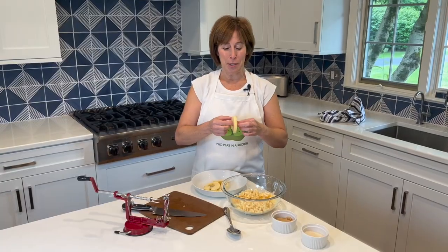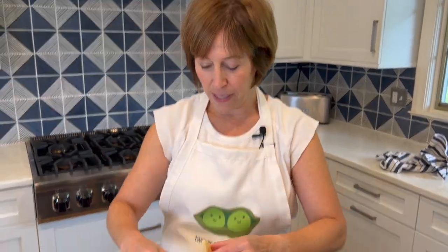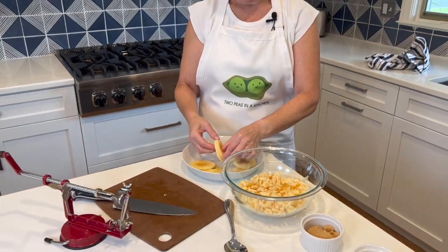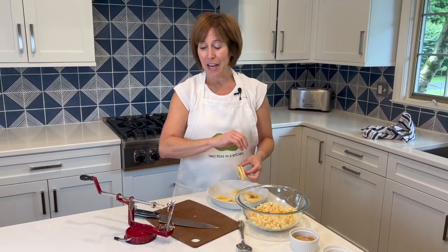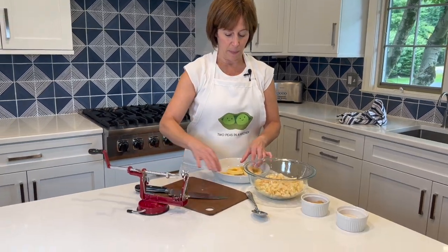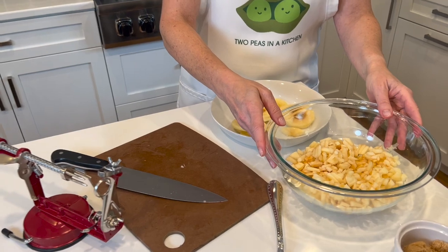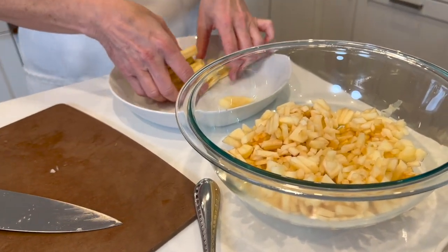I just wanted to show everybody how cool the spiral slices are that the apple machine makes. This apple machine is not an expensive thing — it's awesome, we highly recommend it. Okay, we're gonna keep going with our honey apple cinnamon kugel.